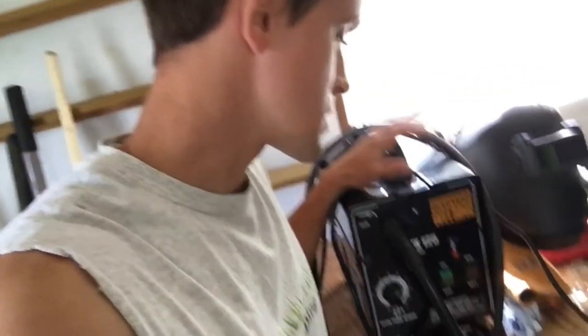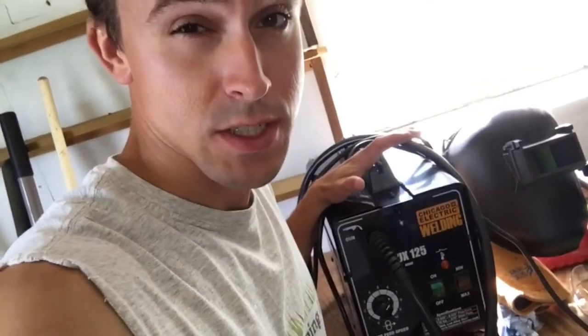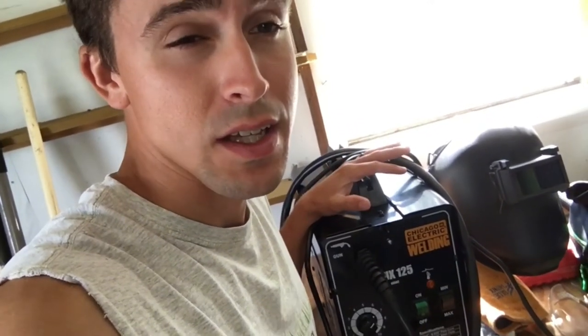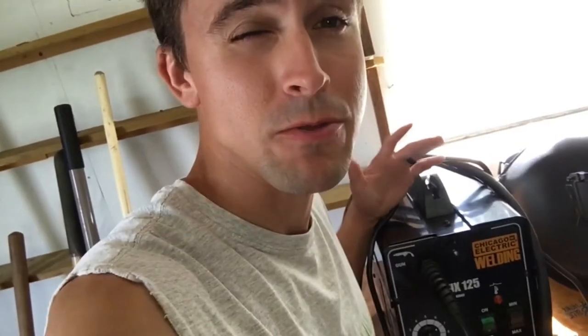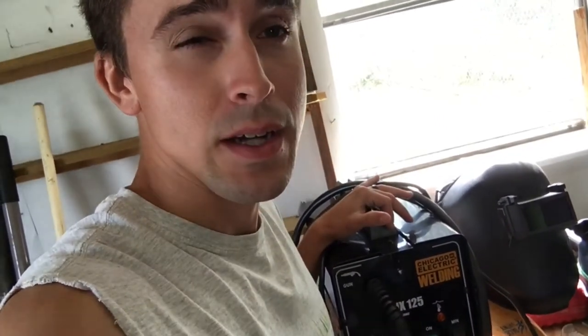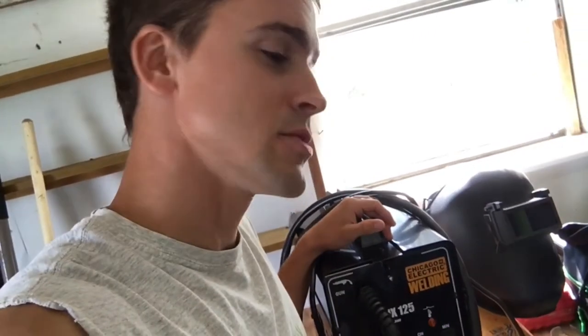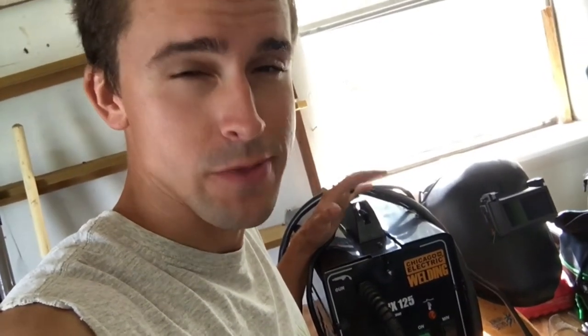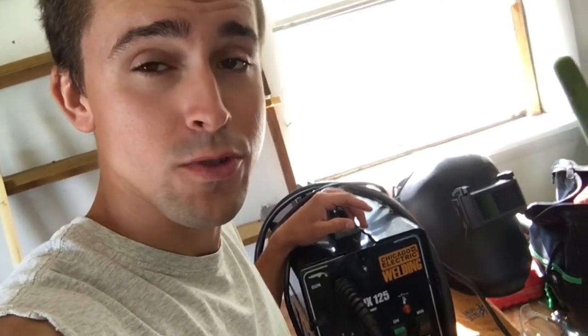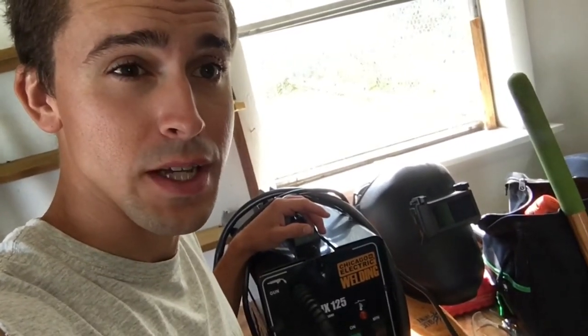We made the gas can holder with this little welder, and the next project is a trimmer rack. You can buy them — some are very expensive, some are around 40 bucks on Amazon with decent reviews — but I want to make one and see how it turns out. When we get the square tubing and materials, we'll do a video on that. Hopefully you don't roast me too hard on my welds.